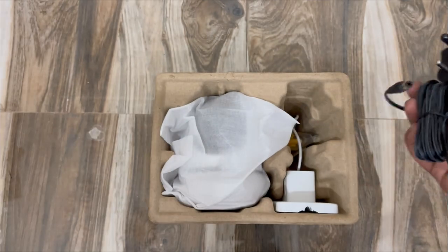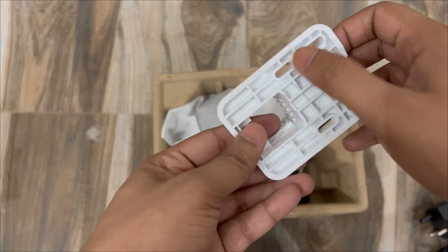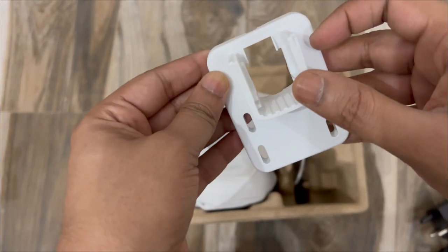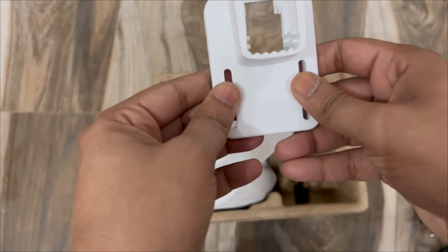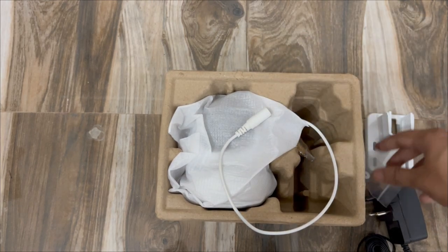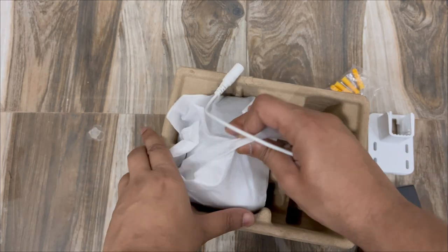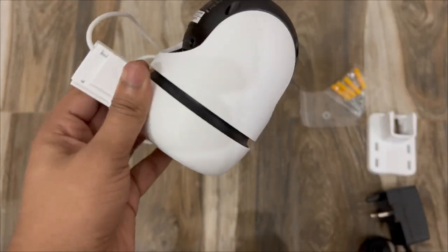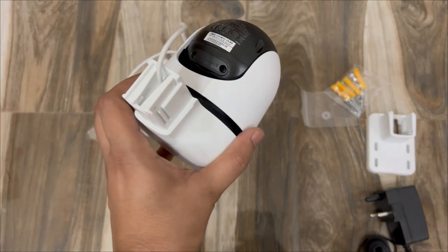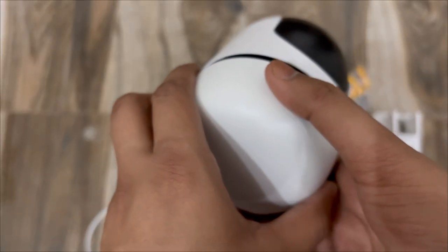There's also an option to mount the camera on a wall or on a pole. In the box we have the power adapter at 1A, the mounting bracket with holes for the screws, the waterproof seal, mounting anchors, and screws. Here is the camera itself — it's a little heavy at 0.73 kg according to the box.